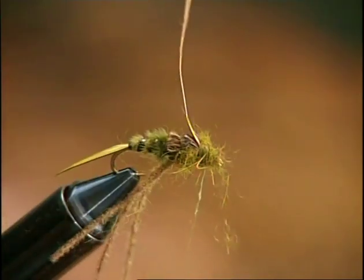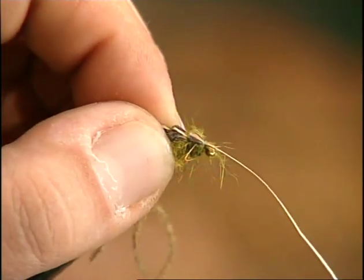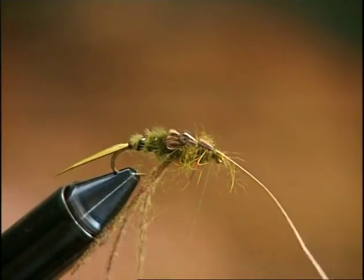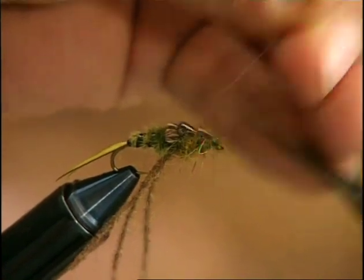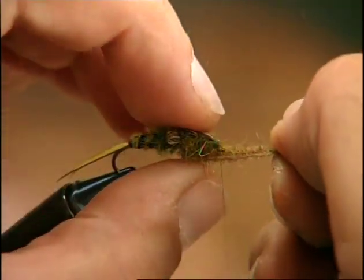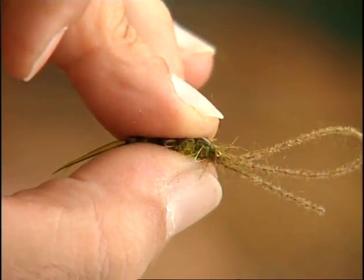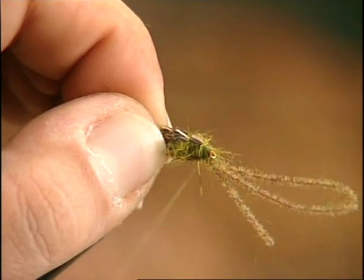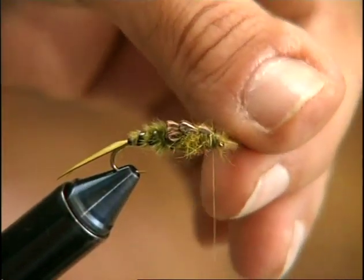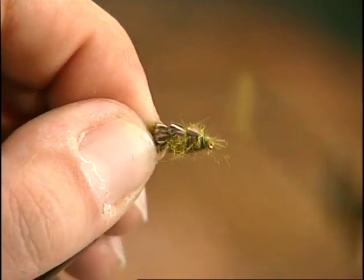Finally, use the third feather — having chosen one that is smaller than the two previous ones — to finish off the nymph's wing cases. Bend the feather forward and tie it in. Snip off all excess material and now bend the nudub forward under the eye of the hook to compress and distribute the squirrel's fur used to build the thorax, so that the residue, moving freely on the sides of the imitation, will simulate the frenetic movement of the nymph's legs. Cut away all excess material, tie off with several tight knots, and the dressing is complete.